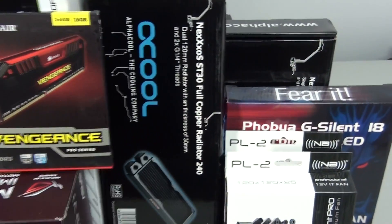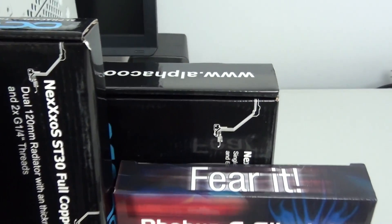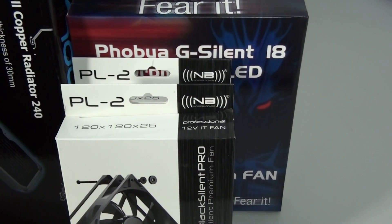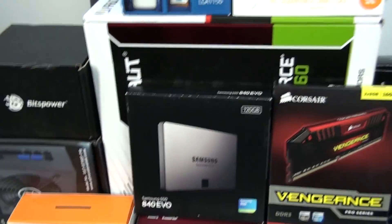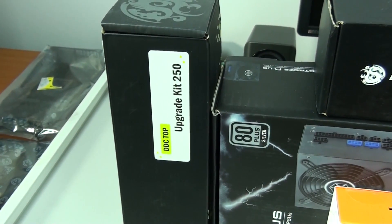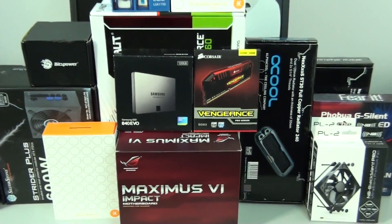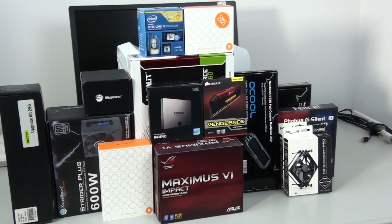For the water cooling components, for radiators I have two Alphacool Nexus — a 240mm ST30 and a 180mm ST45. For the fans, I have a Phobia 180x32mm red LED fan and two Noise Blocker PL2s. I have two EK Nickel Plexi CSQ water blocks, an EK Supremacy, and an EK FC670. I also have the BitsPower DDC top upgrade kit — I'm actually going to be using the 150 in this build — and a BitsPower acrylic DDC pump top. I'll cover the rest of the components as they arrive.